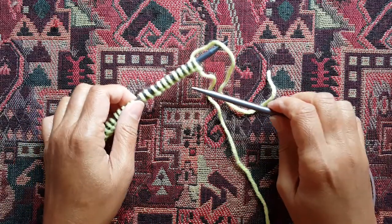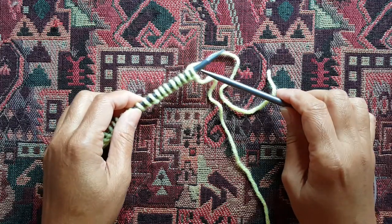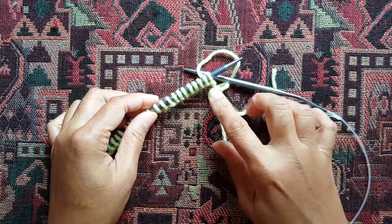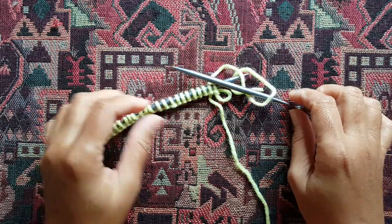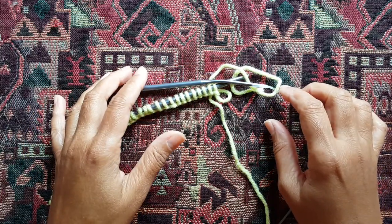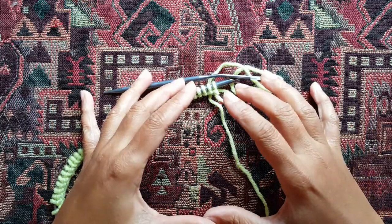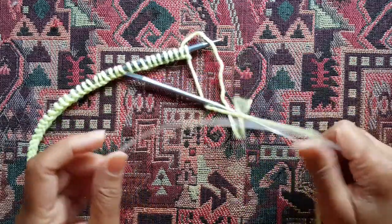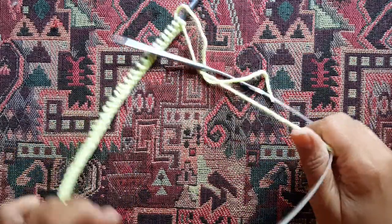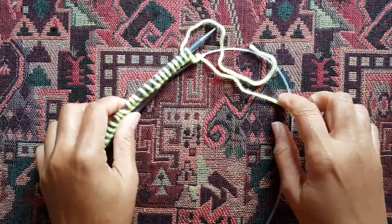Hey everyone, in this video I'm going to show you how to use the magic loop method to knit in the round — do circular knitting — but using longer needles. Typically when you're knitting a hat or projects that require a smaller size circular needle, but let's say all you've got is one of these longer needles with a length of maybe 24, 28, or 36 inches and you still want to use that.